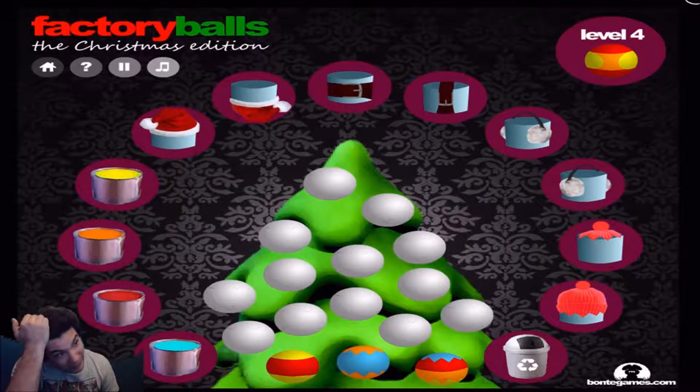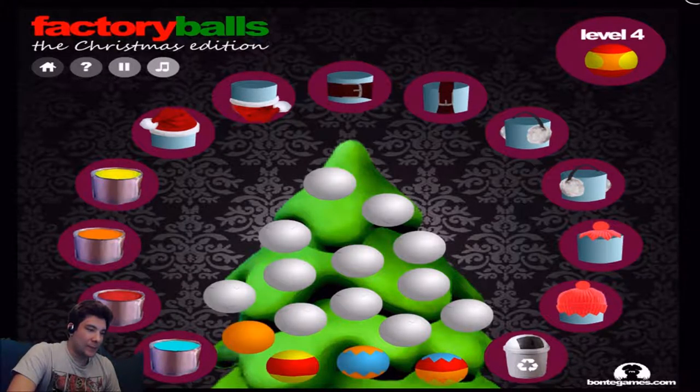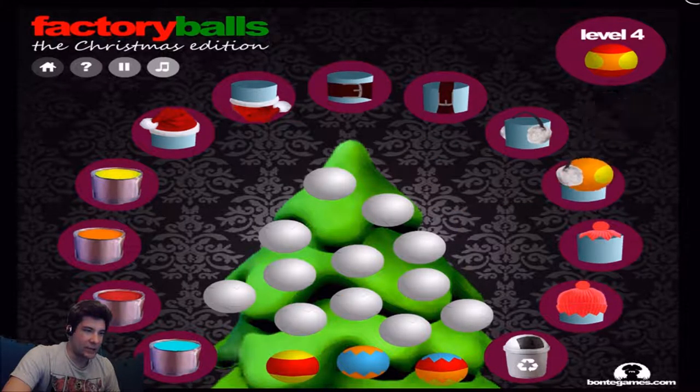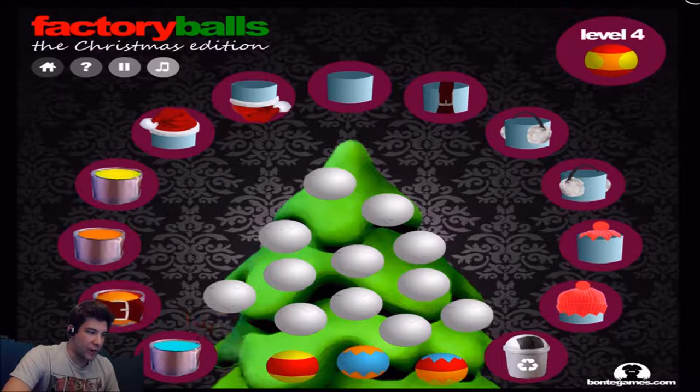I have no idea what I'm doing. I really gotta figure out — oh wait, I gotta use the belt. Alright, orange. Oh no, I messed it up already, I think. Wait, yellow. Then the earmuffs — both earmuffs? Yes, both earmuffs. Then orange. Can I use the belt now? No, I gotta put these back. I gotta do it in a specific order. Alright, so the belt now. And it's red. And there you go — that's kinda cool.